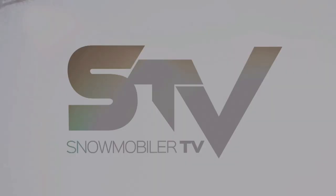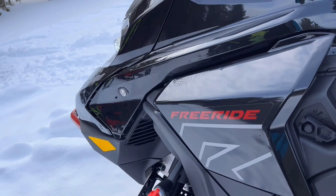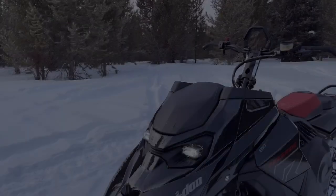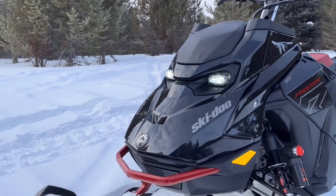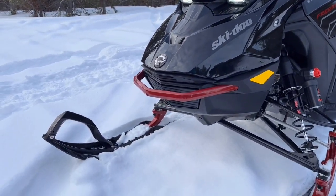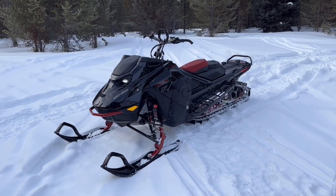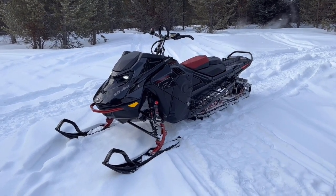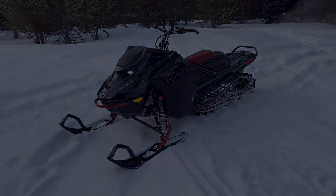All right folks, our first walkaround for Ski-Doo this season — we're going to focus on the freeride lineup, which is debuting in the Gen 5 platform that Ski-Doo launched a couple of weeks ago. As much hate as this headlight package received online, you shouldn't overlook the fact that this is one of the best handling off-trail snowmobiles available on the market coming into next season.